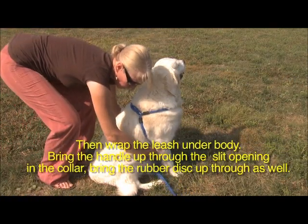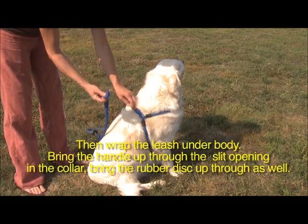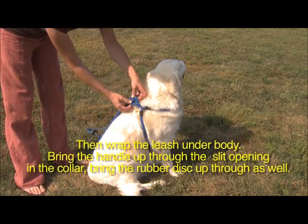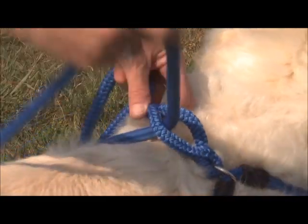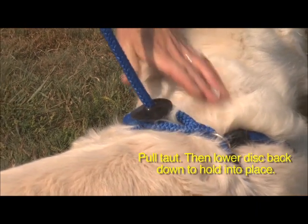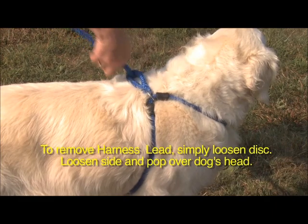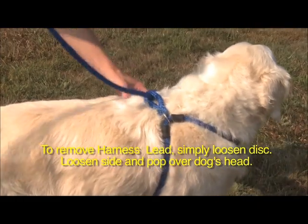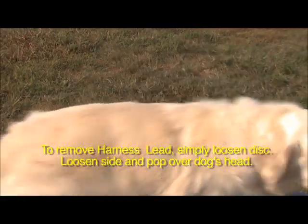Then wrap the leash under the body. Bring the handle up through the slit opening in the collar. Bring the rubber disc up through as well. Pull taut. Then lower the disc back down to hold into place. To remove the Harness Lead, simply loosen the disc, loosen the side, and pop over the dog's head.